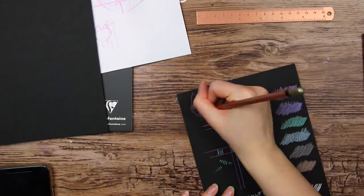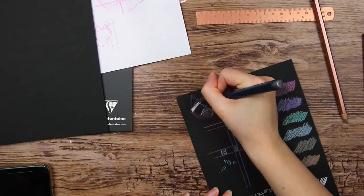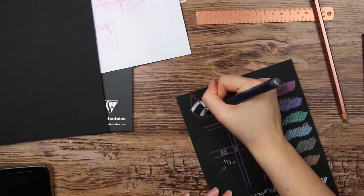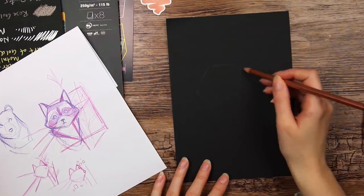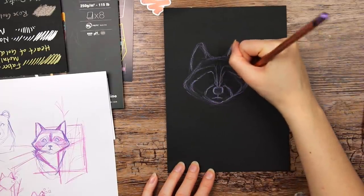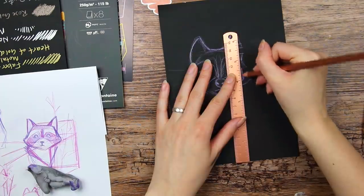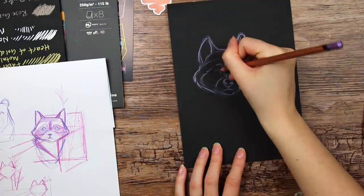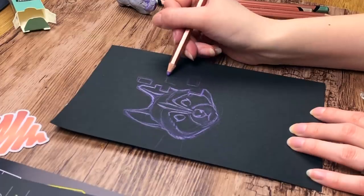Do you prefer seeing me create more rendered, finished artwork for these ScrawlrBox videos, or do you enjoy these more playful, trying-out-the-supplies kind of videos? Let me know. So I had an idea to make this raccoon, and then add the square part of the challenge by having these blocks coming off from the raccoon, like the raccoon is dissolving into pixels or something. I've just been watching a lot of Game Grumps lately playing Twilight Princess, so that's where my mind is right now.